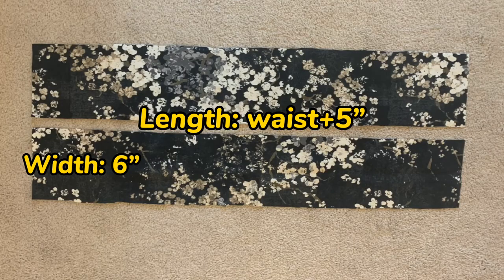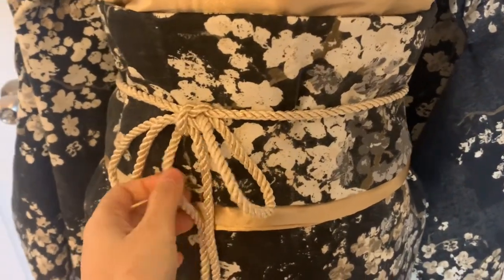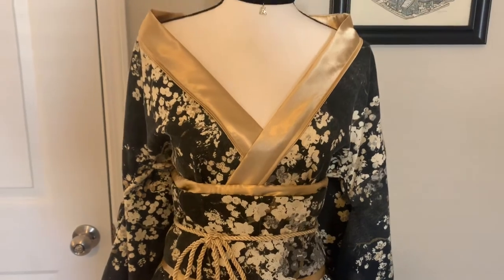Then let's make a belt that is a bit narrower than the first one using the same method. I also add a cord belt for decoration to make it look better. Let's take a look at the whole thing — what do you think?